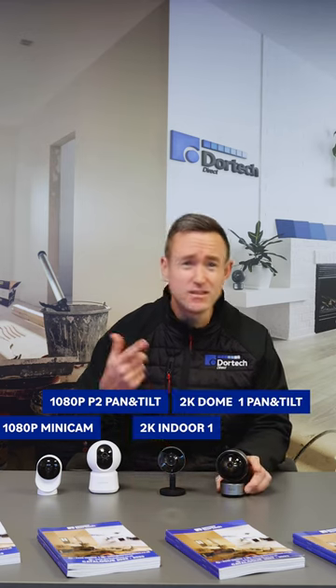And the next is the dome one. This is the same as the Indoor One except it has a pan and tilt motor on it. It also has night vision and two-way audio, so it's a fantastic camera.